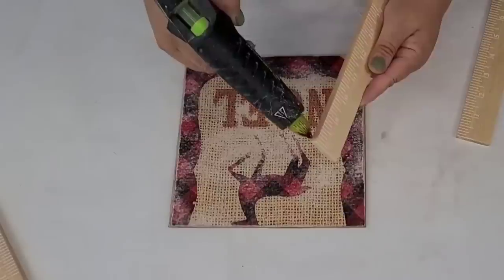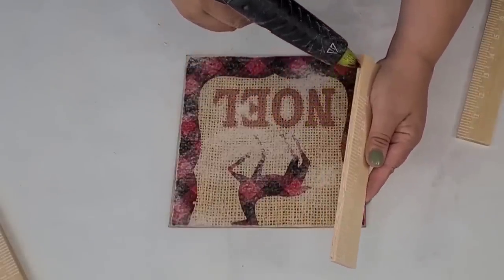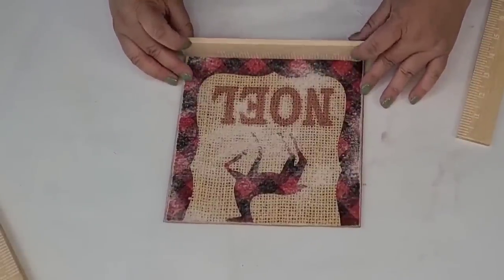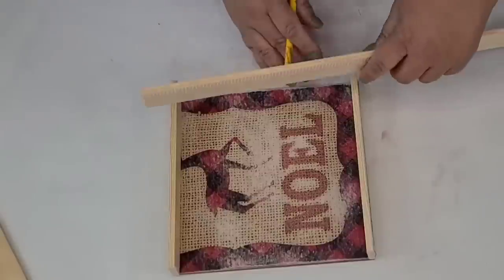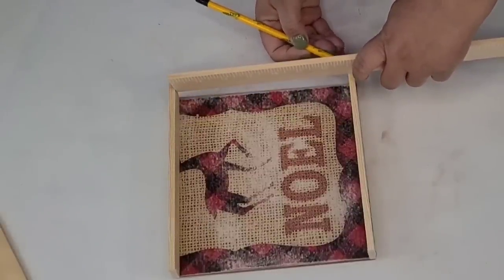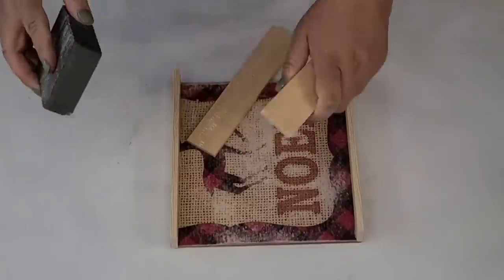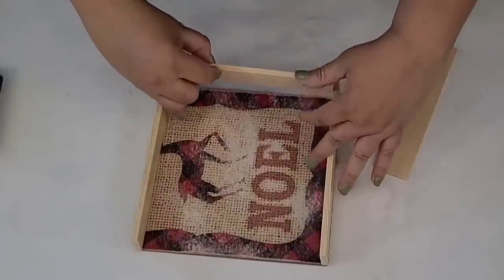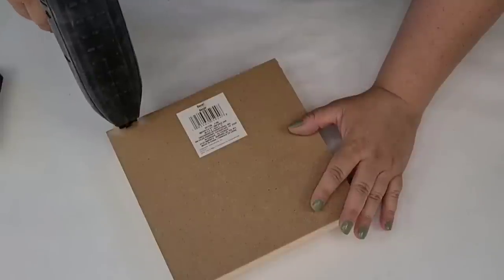I'm going to cut two of them to the same size — one for the bottom, one for the top — then hot glue them to each end. Once those are glued, I'll take the other stick, measure what I need, and cut two more using my miter saw. If you don't have a miter saw, I highly recommend getting some power tools — but you can always use a miter box. I'm going to staple a couple of staples on each stick so it's very secure.